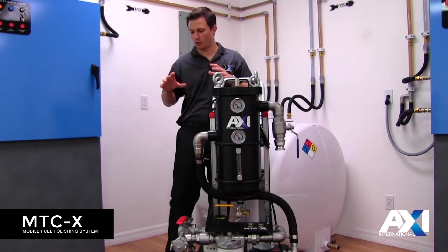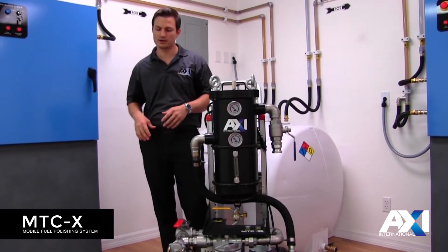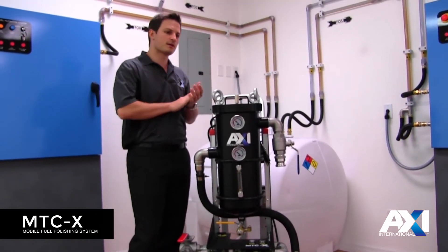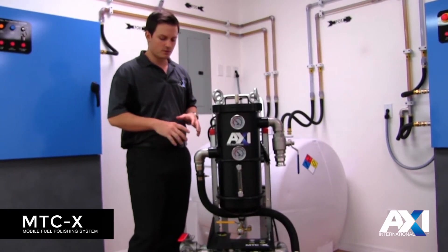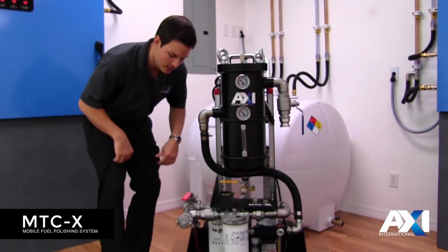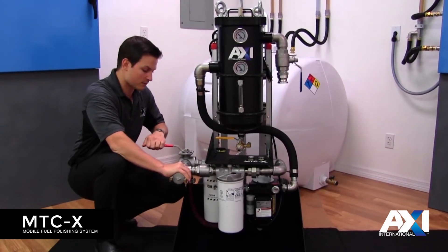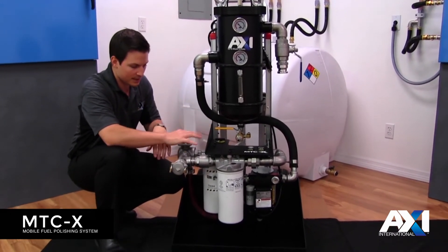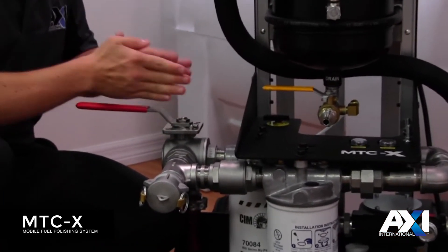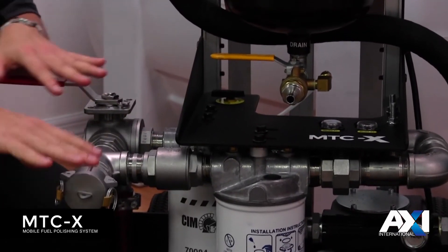Concluding phase two, you want to remove fine particulate and any emulsified or dissolved water within your fuel. The pre-filtering has been done and the fuel is semi-clean but not yet at an acceptable level, so the goal is to move through the spin-on filters with high-efficiency media. When ready to move into phase three, change the diverter valve to go in line with the filter bank. Fuel leaving the pump will hit the diverter valve, turn toward the plumbing, and come out the same discharge port — no need to disconnect the hose.